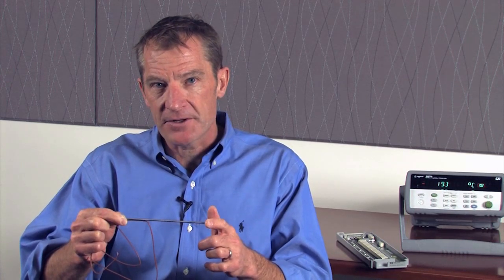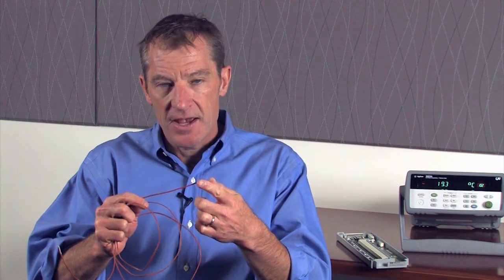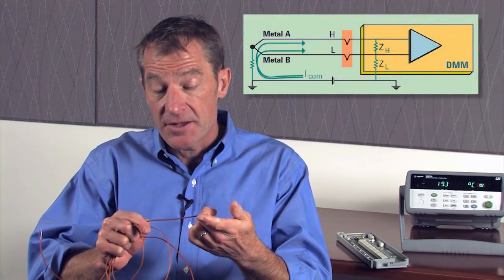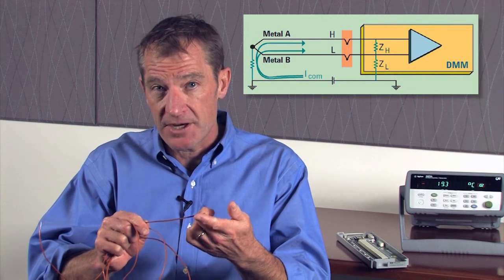Let's move on to some electrical considerations. A typical thermocouple is a bare wire connection, so if you're connecting to a metal motor or cabinet it is a perfect path for ground loops. You want to pick an instrument to measure with that has good common mode rejection to avoid those ground loops.